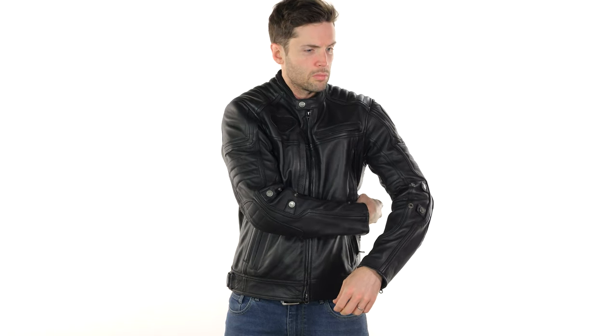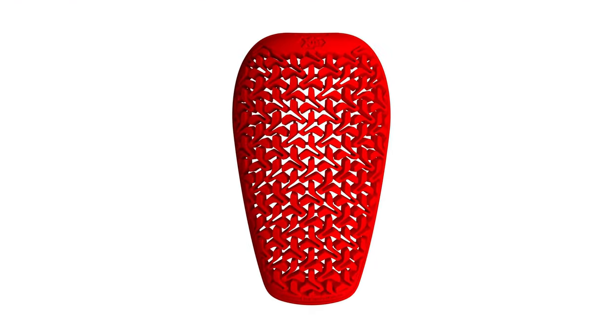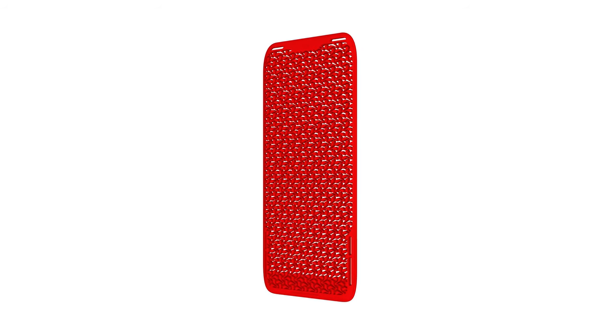For impact protection, you get shoulder and elbow armor included — that's their own XDM armor at level one. They also have a pocket if you want to buy a back protector additionally.